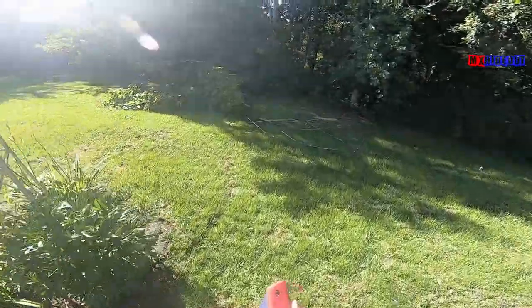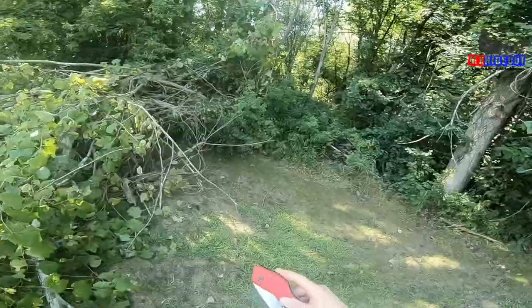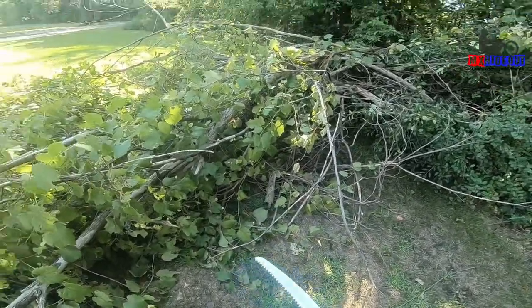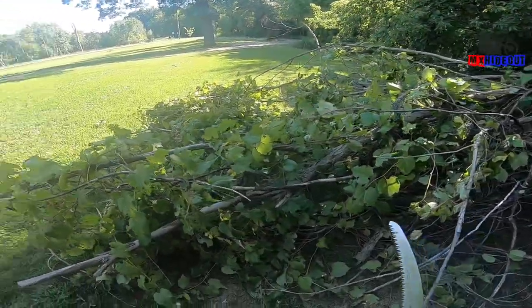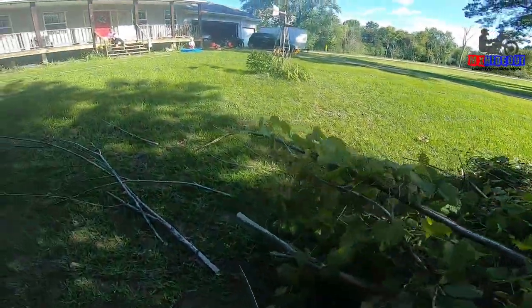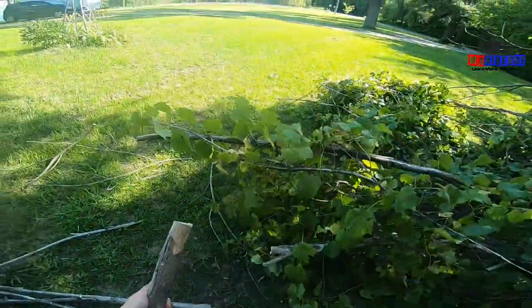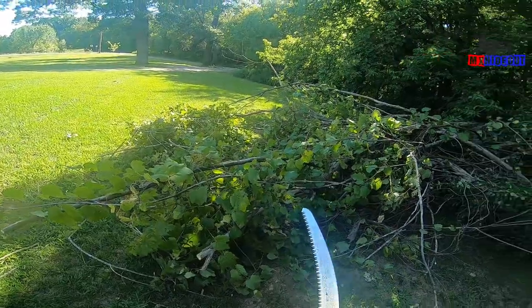My next favorite tool, which is also affordable, is this Corona folding saw. Just press this button and fold it right out. If I'm wearing jeans or have a pocket I can just shove it right in — it's super nice. Even if I'm using the e-bike to go out in the woods I can just throw it in my pocket and hardly notice it. Where the loppers were really hard to use, you can cut with this very quickly. Anything one to six inches is pretty easy.